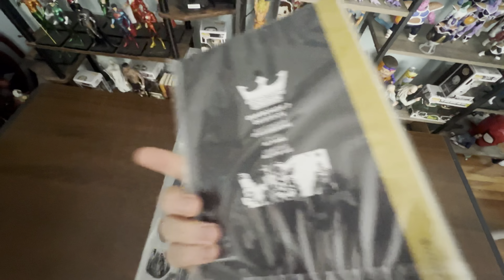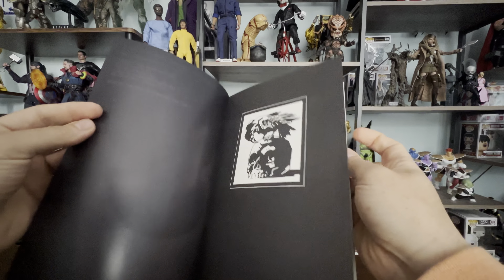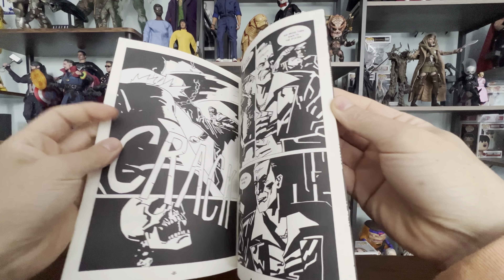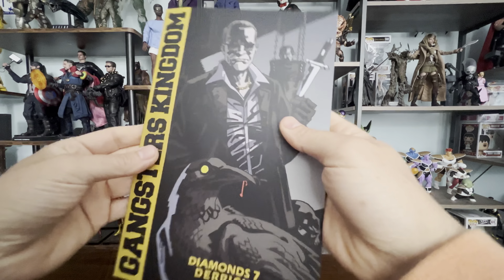It also came with the figure and a bunch of accessories. To my own surprise, I was kind of right — this is a comic. Diamonds7 Derek, that's the character's name, Derek. Again, it's Gangster's Kingdom, and it is a comic book. That score reminds me of The Expendables. I'll read it later. I wonder if every single character has its own comic book — maybe they do, I don't know yet.